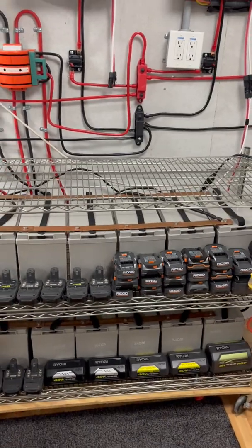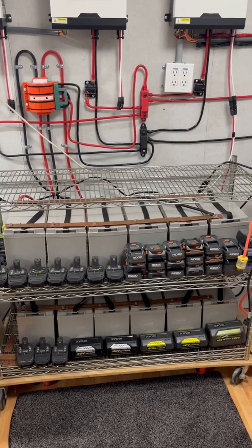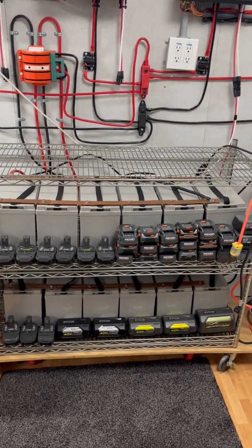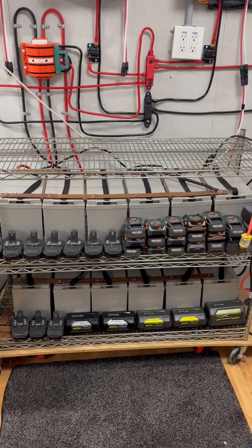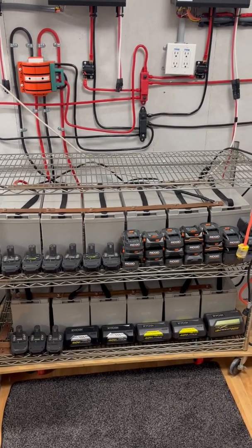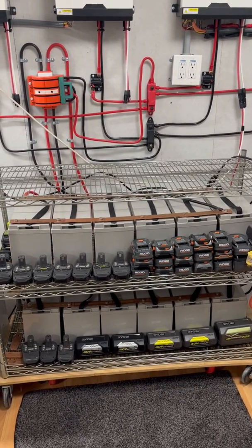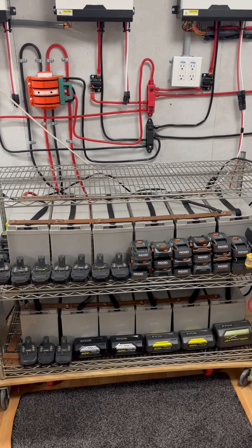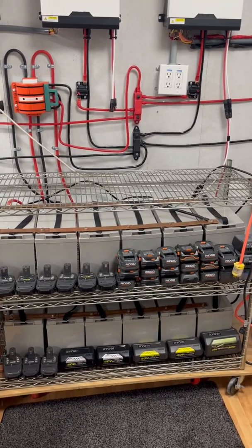Right now in this battery bank I actually have six 12 volt 100 amp hour AGM batteries paralleled together, along with another six paralleled together, and then those two sets are in series to create the 24 volt battery bank. At the end of the day when my batteries are fully charged it's night time and I now have 600 amp hours of battery life to use overnight — run my fridge, freezers, lights, whatever.